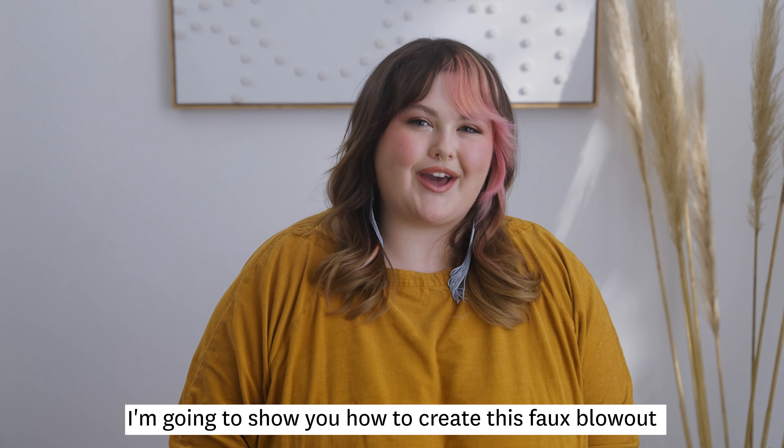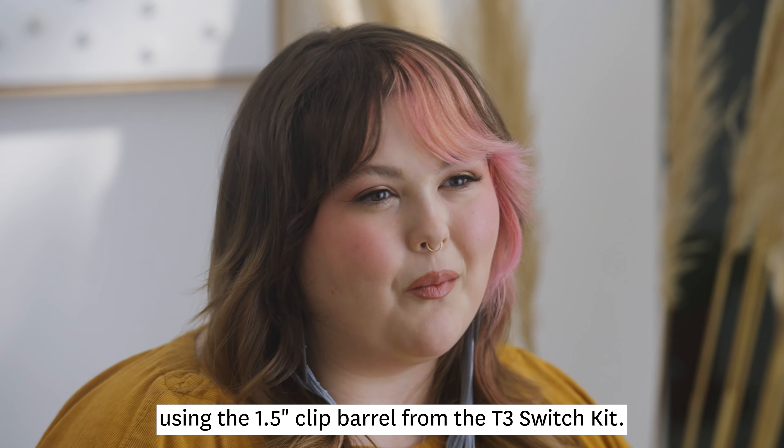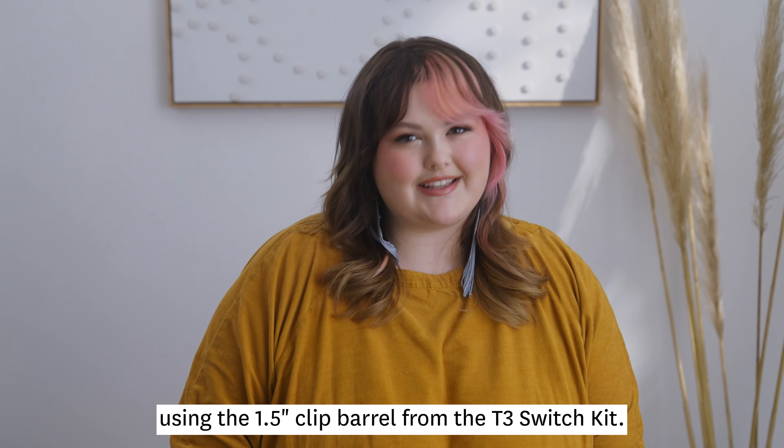Hi, my name's Chelsea. I'm going to show you how to create this faux blowout using the 1.5 Clip Barrel from the T3 Switch Kit.